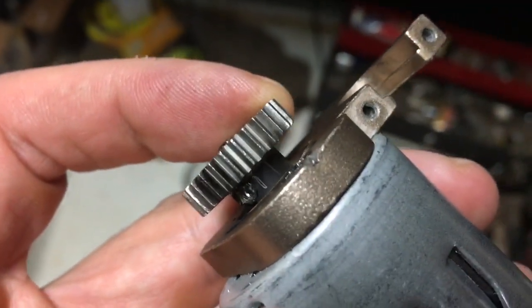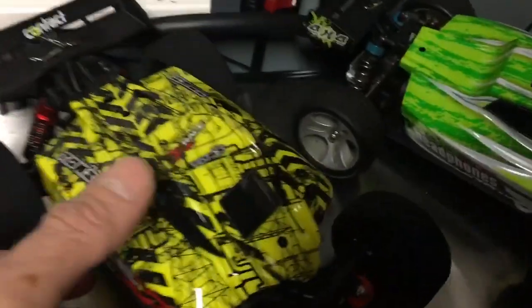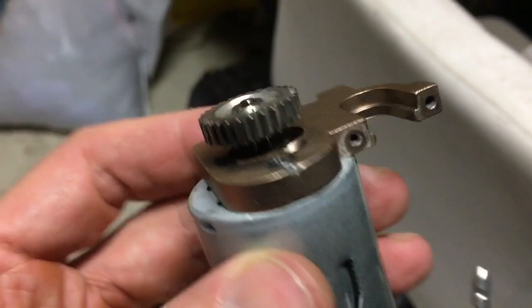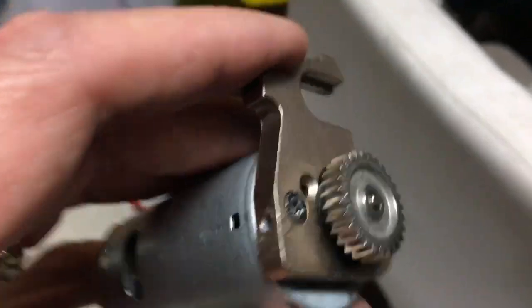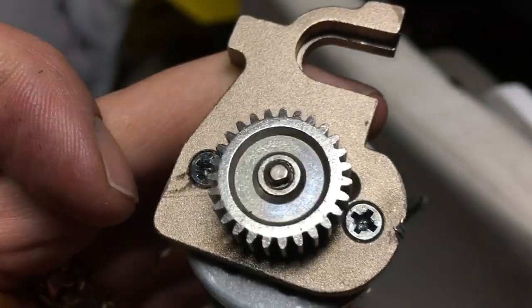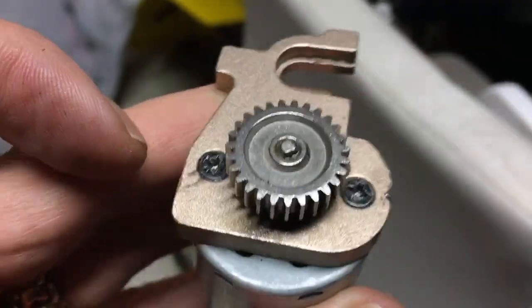Before anyone thinks I've never done this before — I've done it on the Arrma Kraton, done it on this car with no problem. None of the screws on that car ever gave me that much grief. Done it on this other car without any problem too. So I've done this before and never seen this kind of weird situation. I would have preferred these to be allen bolts and maybe use blue loctite instead of red.